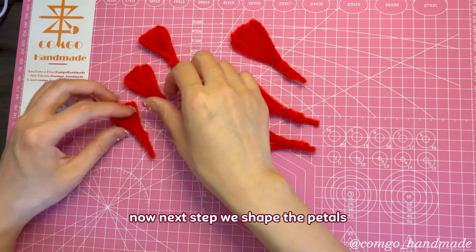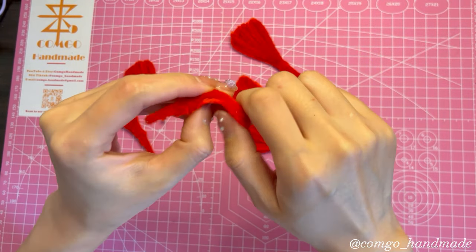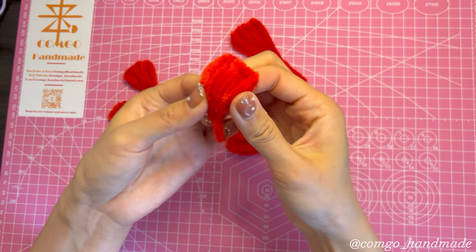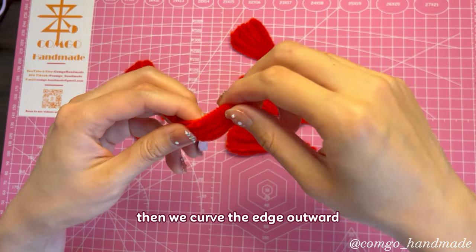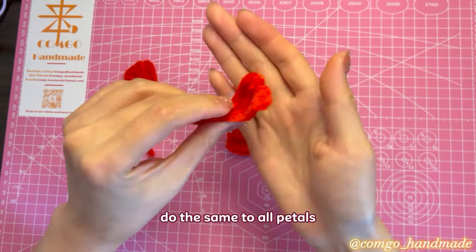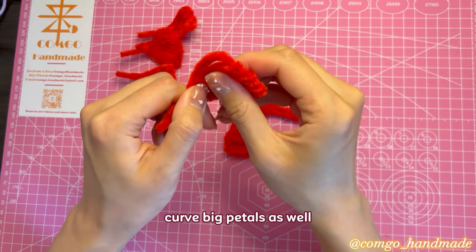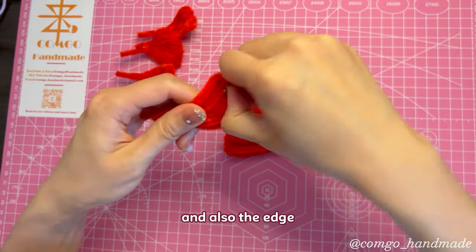Now the next step: we shape the petals. First of all, we curve them and spread the strings to make each petal round and full. Then we curve the edge outward to shape the petals more like a rose. Do the same to all petals, curving the big petals and their edges as well.